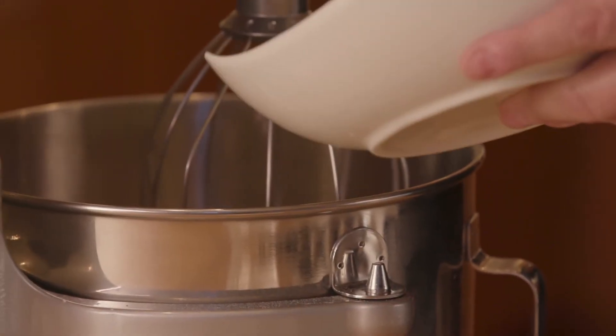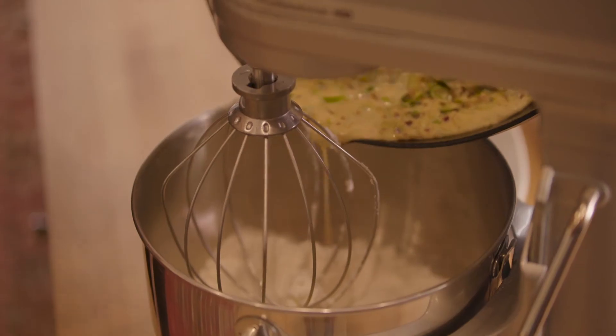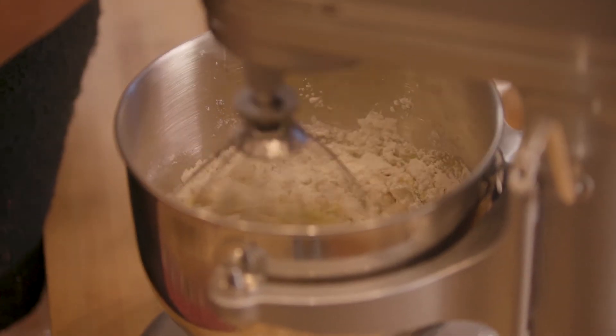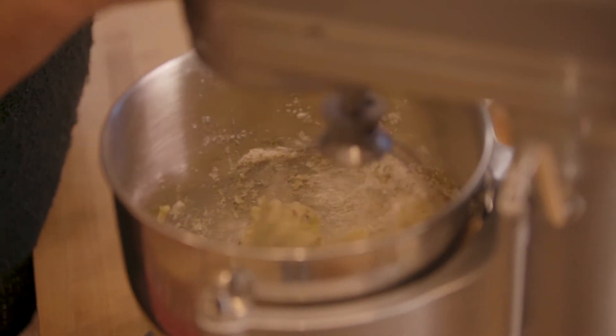Now that our leeks are ready, we're going to go ahead and finish off our gourmet dough for the waffle. We're going to add our cooked off potatoes, our flour, two eggs, and our cooked off leeks. We're going to whip these together about medium speed and wait until everything's nice and incorporated. The egg yolks are broken up — they look ready to go. Off to the waffle maker.